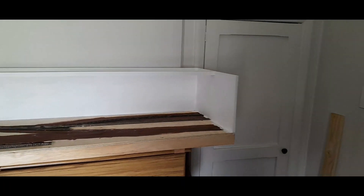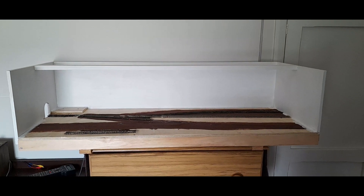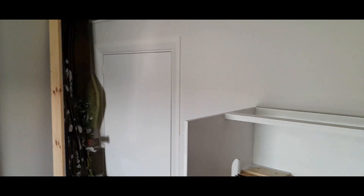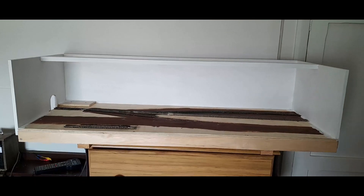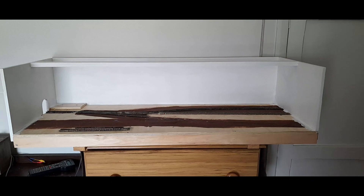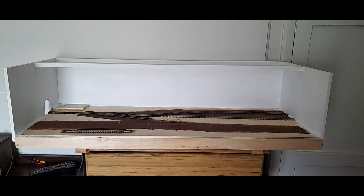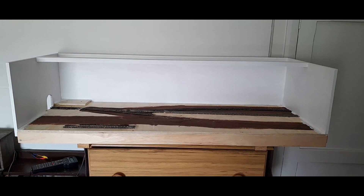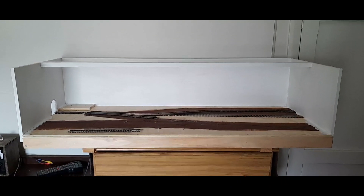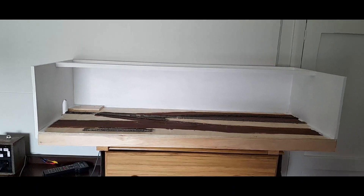You might notice if I pan to the left and right you can see the cupboard doors that were blocked initially. Ashford North is standing up over there at the moment — I'm going to have to either rearrange the room or just have that stored and run it occasionally until I've got a dedicated room for a layout, in which case it'll form part of an around-the-room shelf layout.